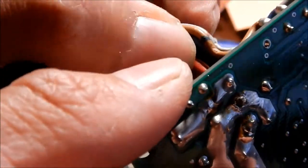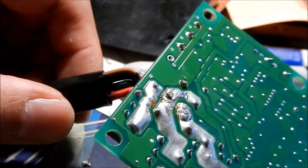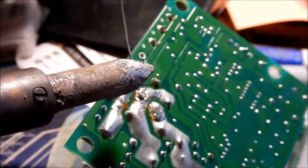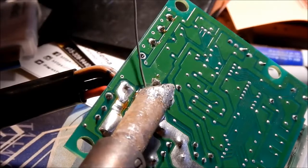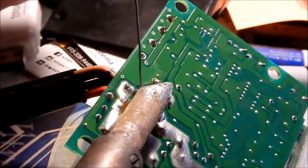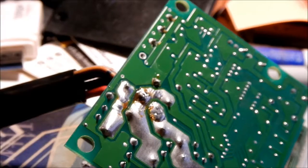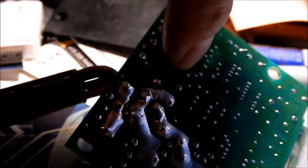I kind of want it to poke out as much as the other wires do. That's about as far as it'll go because that's as far as the jacket is cut. Looks okay. All we have to do is add some solder and we're done. It's hard to do this so you guys can see. Probably not the best solder job but that'll do the trick. It's just on the bottom part.